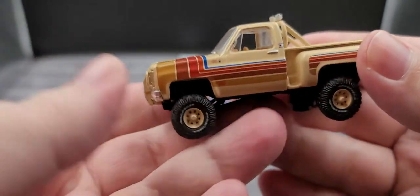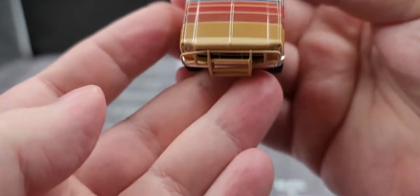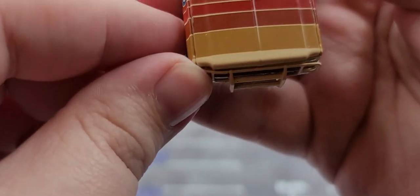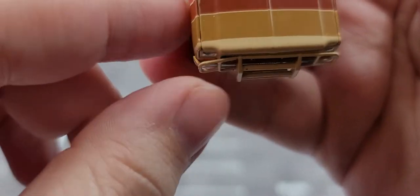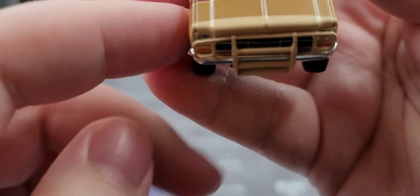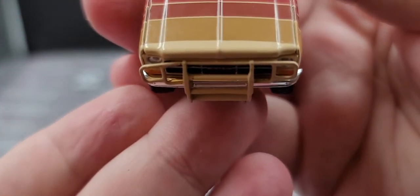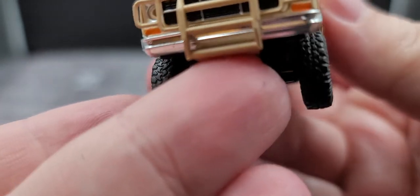Alright, got it off the base and I have to say it's a really good looking truck. One little complaint is the Nerf bar — ram bar, bump guard right there — is a little bent, but a little warm water or a hairdryer will get that bent right back straight. Overall it's a solid piece; no real complaints except for that.